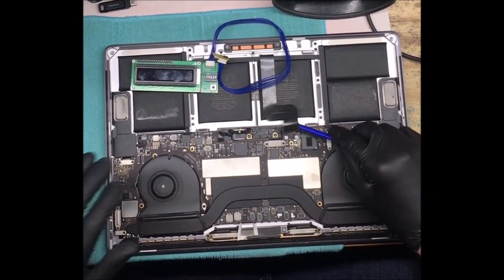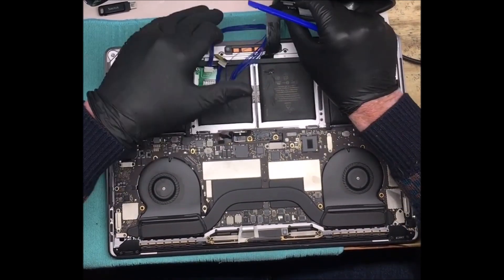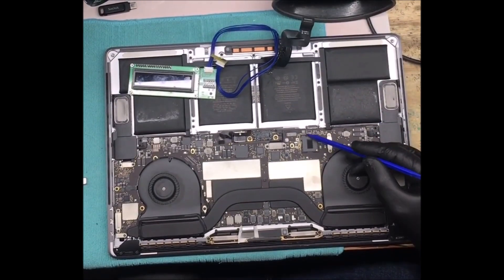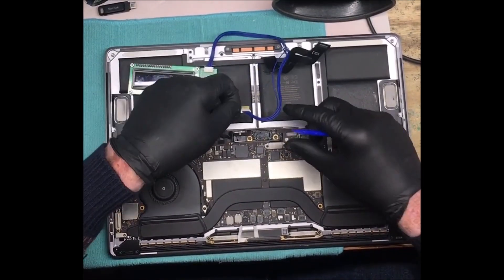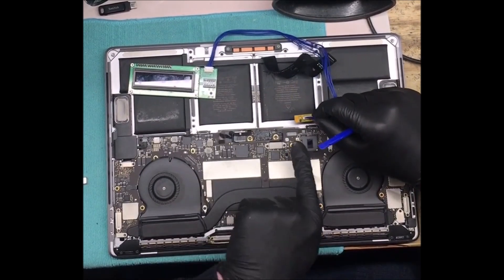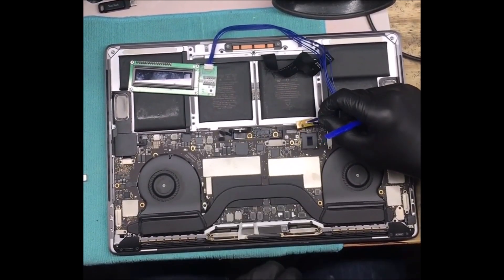First thing you've got to do is disconnect the battery data cable, and then disconnect the trackpad connector, because you've got to get to this little port here — this diagnostic port. We're going to plug the Medusa into that with the long side of this little circuit board going over the trackpad connector.